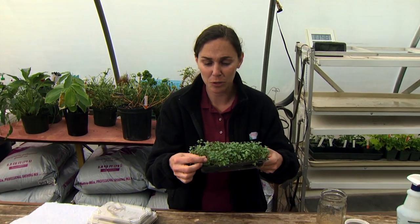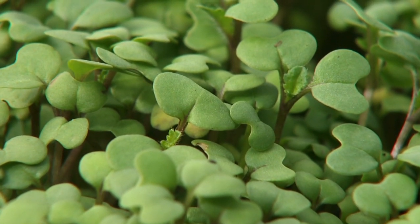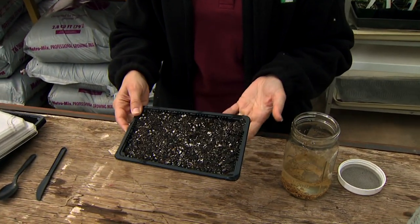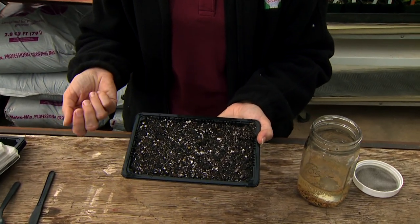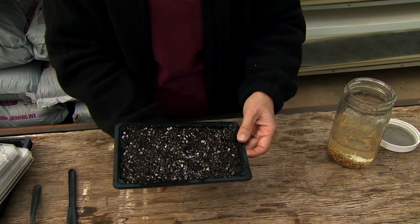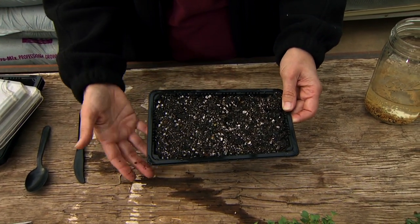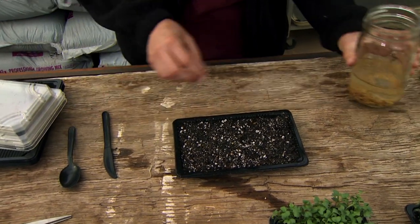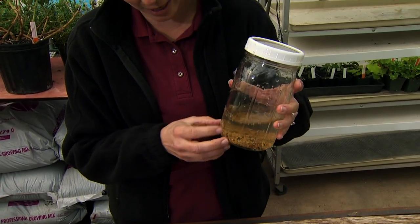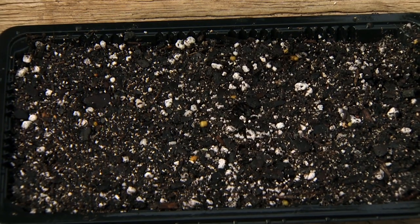Essentially microgreens are miniature plants — seeds that have sprouted and allowed to grow for one to two weeks until they get their first set of true leaves. To show how to grow these, we start with potting media — just a normal seed starting mix. You want something that will have a high moisture content or water holding capacity. Moisten the soil and let it drain, making sure you have drainage just as if you were growing any other plant. You can put another tray below to collect drainage. Then we spread our seeds — I've pre-soaked these overnight in a jar, and I have a mix with some cress and garlic.